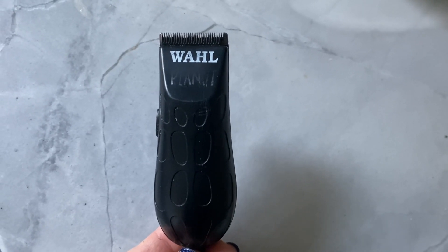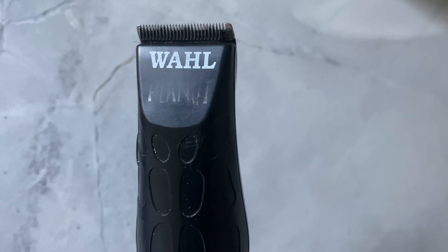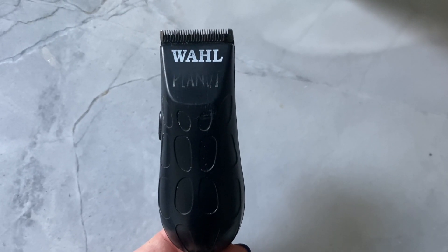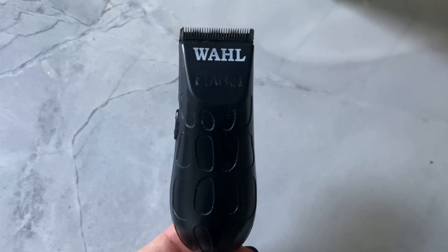My husband has had this Wahl Peanut shaver for about 11 years now. No joke, look at this — the peanut logo is even faded on it. He uses this almost every single day. He's got a pretty thick beard, so shaving with a regular blade causes a lot of irritation, so this is what he goes to all the time.